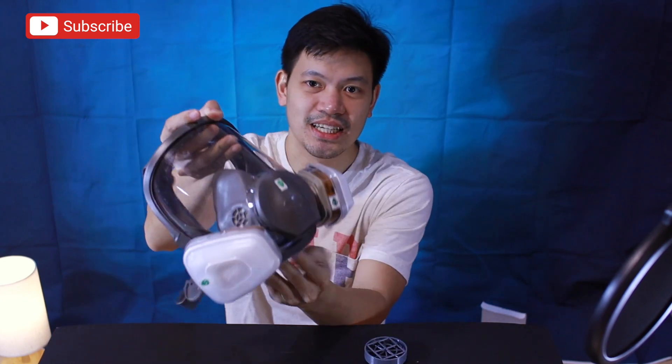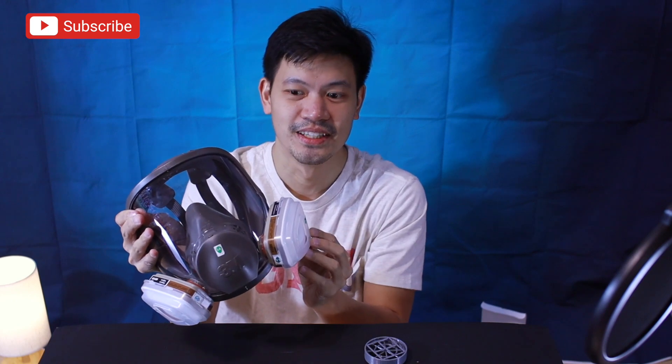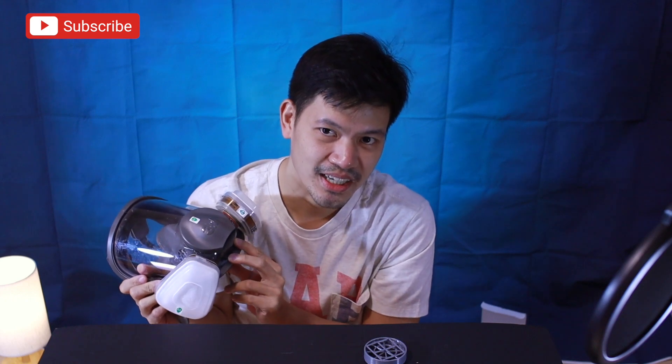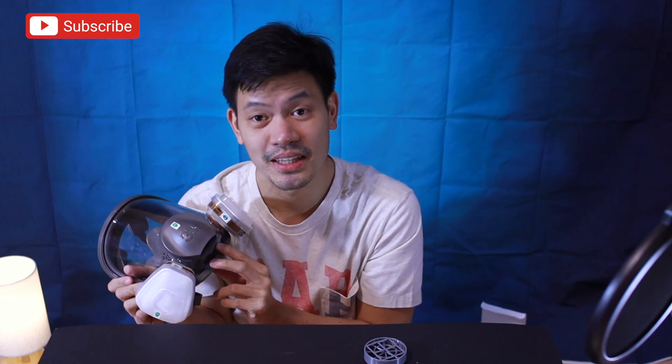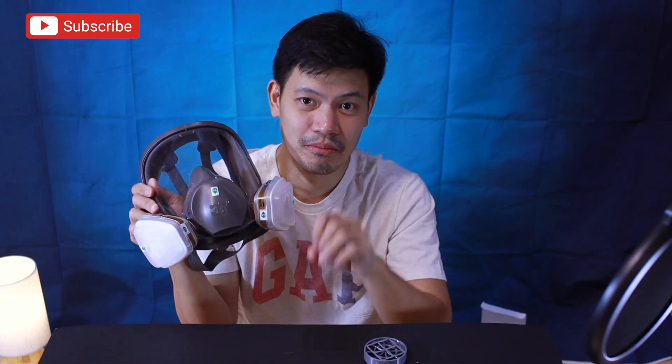Ang upgrade natin — itong respirator mask may filters siya. Yung papasok na hangin, pag inhale kayo, mapifilter yun. Pero dito sa valve niya, sa exhaust valve, wala siyang filter. So kung ito siya ang gamitin sa operation, sa operating room, walang filter yung palabas.